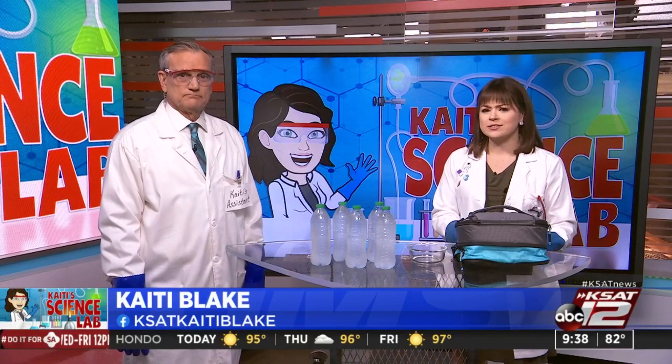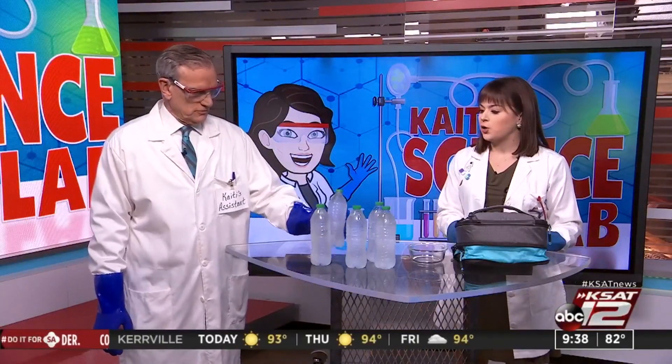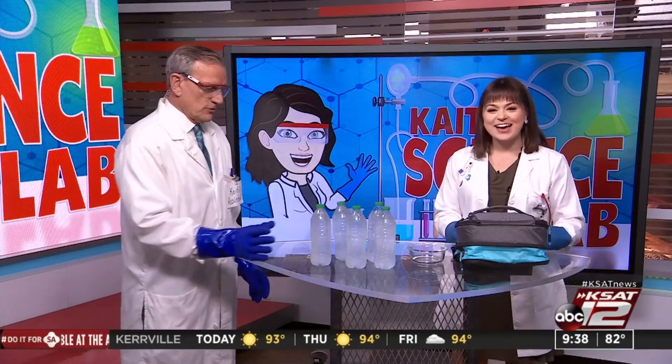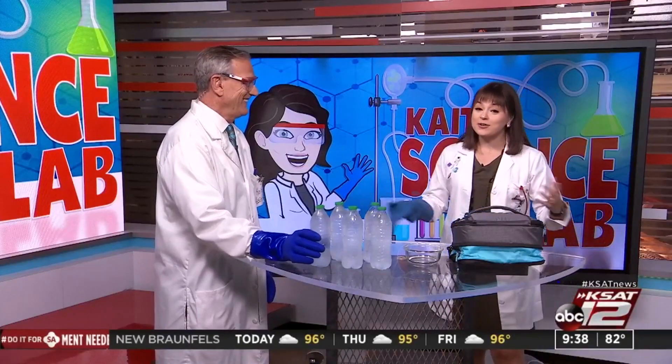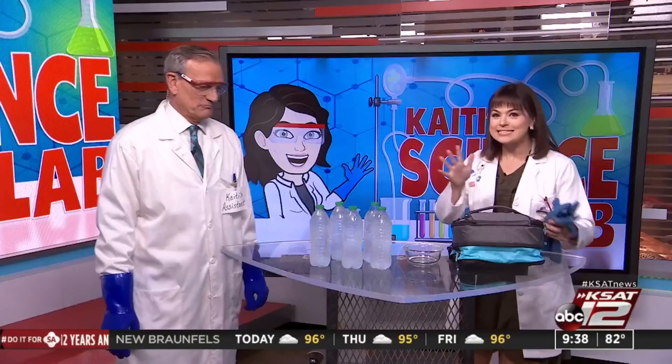Oh my gosh, yeah, very fitting. We could have Hydration Day every day now until that first front gets here, which may be Halloween. Thanks for pulling double duty today, David. So for the rest of the Fiesta events, if you get a little too hot, now I'm going to show you how to make instant ice.